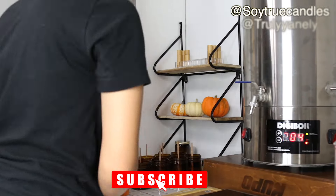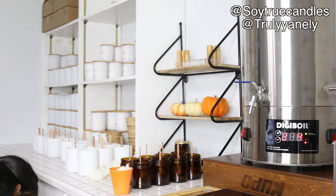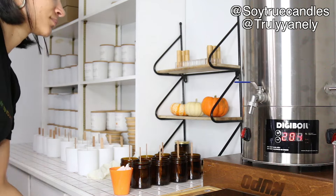Hi everyone and welcome to my channel. I hope you guys are all doing well. Here's a quick make-a-candle-with-me video.